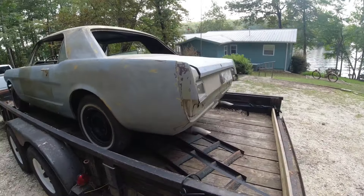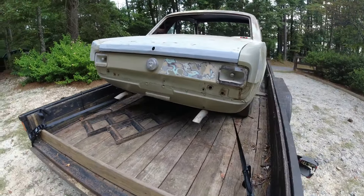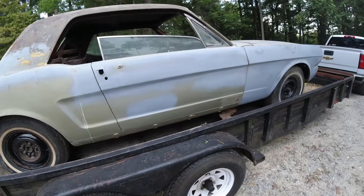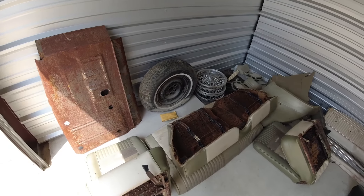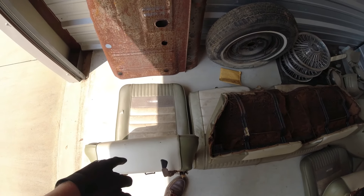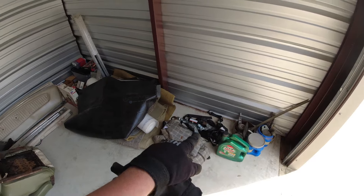We'll go ahead and bring it back to the house and kind of look over everything when we get it there, drop the parts off and kind of see how everything looks. Just got the car - made a pit stop over here to drop everything off. It's kind of a list of everything that we have.